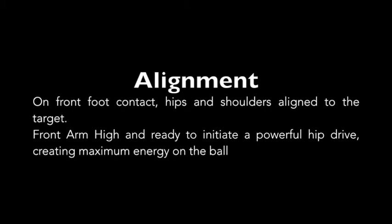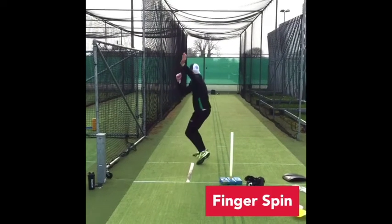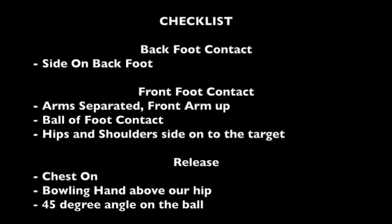Hips and shoulders aligned to that point. He's then going to use his front arm to pull himself through. His front arm had just gone a little bit, which meant he couldn't really get a full rotation in for his hip. So just a checklist for you guys: back foot nice and side on, front foot contact, arms separated, ball of foot contact.